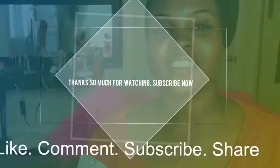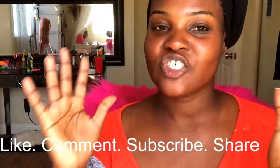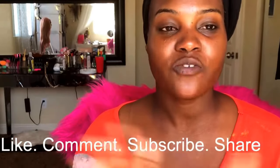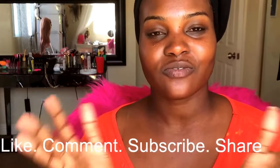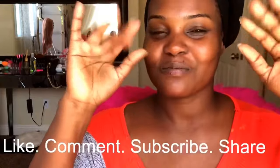See how beautiful my face looks! I hope you all enjoyed this tutorial. If you did, give me a massive thumbs up, leave your comment down below, share this video, and don't forget to subscribe. If you'd like me to make more videos like this, let me know in the comments. Love you all — see you in my next video, peace!